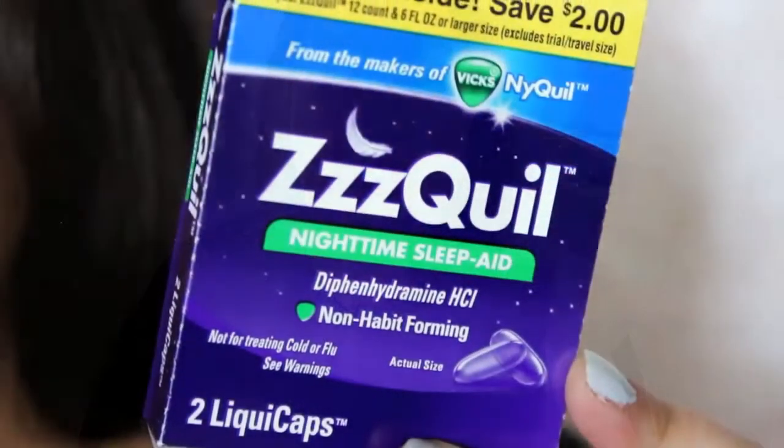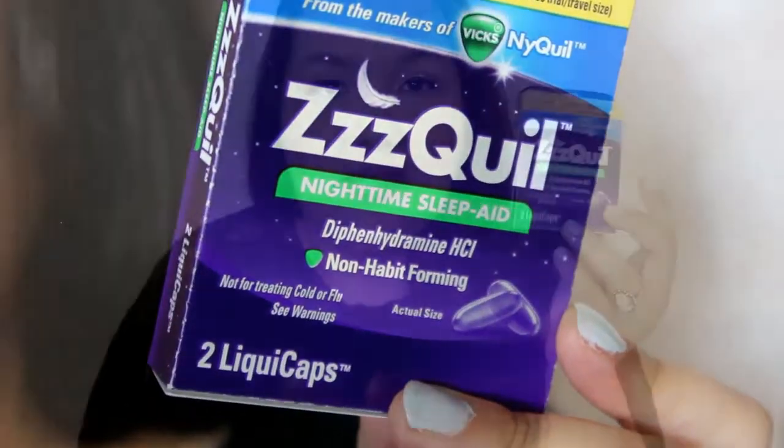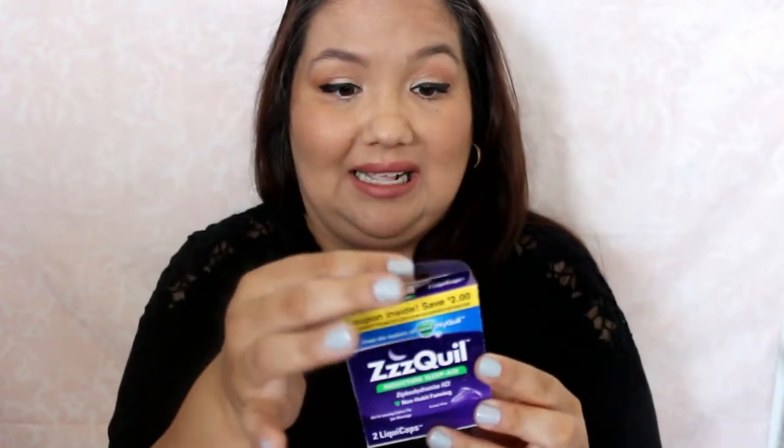The first thing in there is a sample of ZzzQuil. I think this was kind of like a bonus sample because I did get this in my last box, which I was glad to get. This is a sleep aid, so if you have trouble sleeping, this is supposed to help you fall asleep. I don't normally take sleeping aids, but I did try this out for testing purposes last month and it worked pretty good — I didn't wake up feeling groggy. So got another sample of that, which is nice.